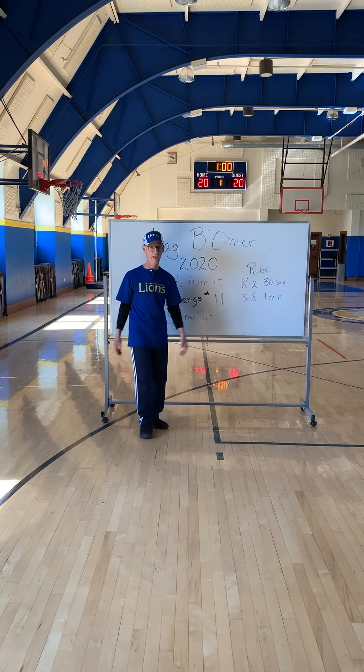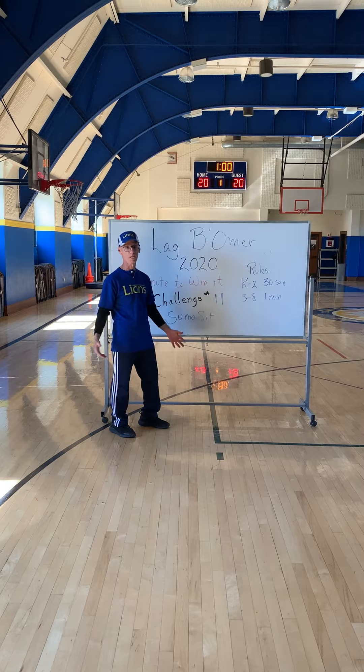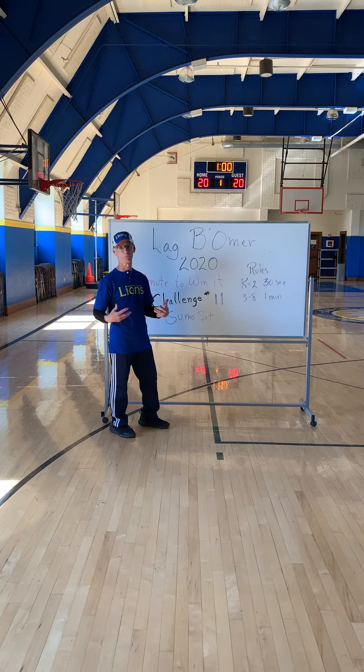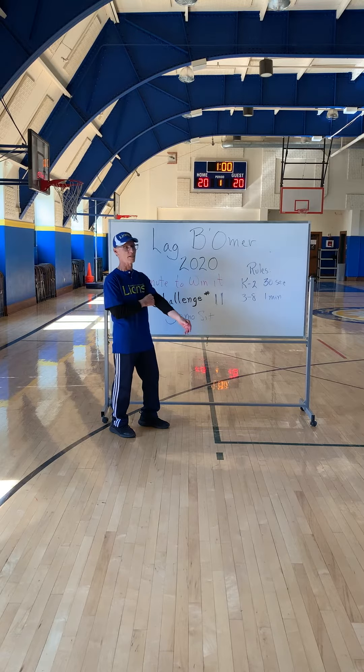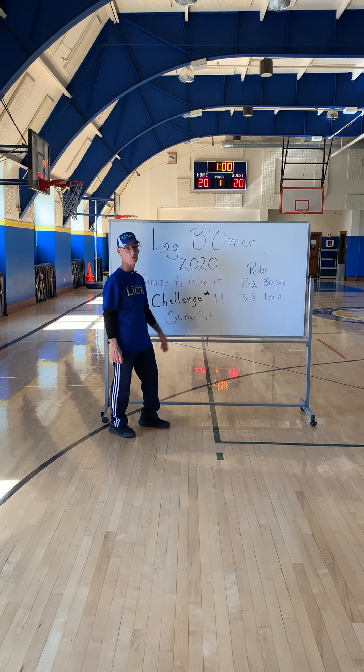We've reached the almost end of Love Moment — we have one more challenge to do. I hope you had a good time with it, I hope there was a little competition, I hope you worked up a sweat, I hope you participated and tried your best. So this last challenge, let's call it a sumo sit.